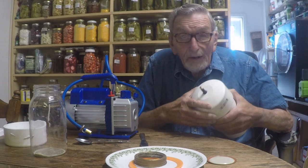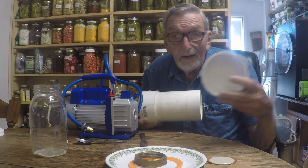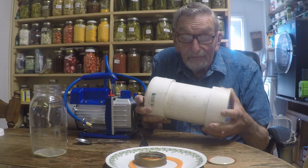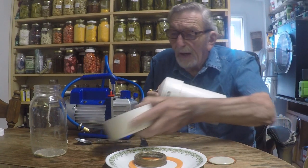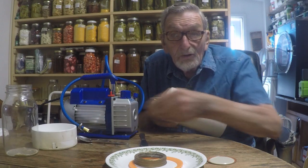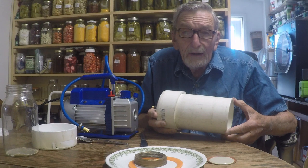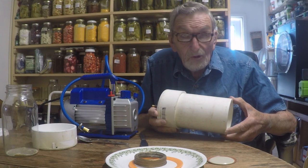Now, what I did before is I machined out an end cap like this so that it would easily fit on that cylinder. But lots of folks don't have a lathe to do that. So I thought maybe there's another way to make this work.